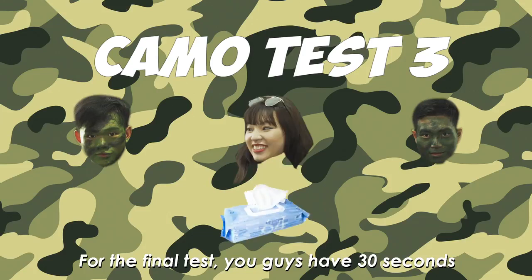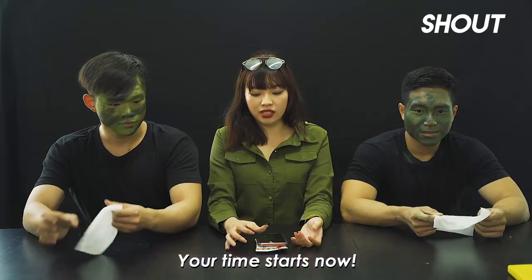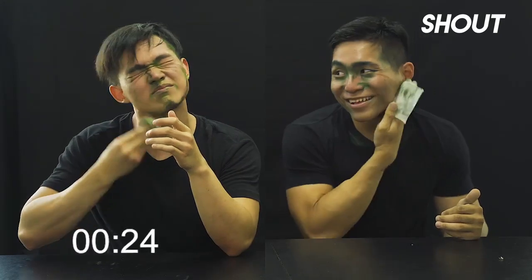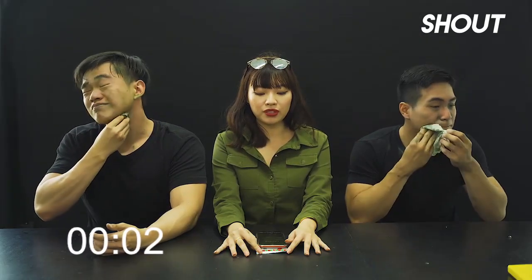For the final test, you guys have 30 seconds to camo off using one wipe. Your time starts now. I want to be the wet tissue. I feel like it got a lot, you know. Five, four, three, two, one.